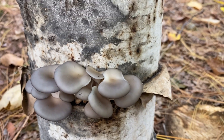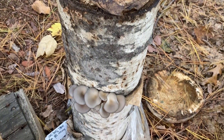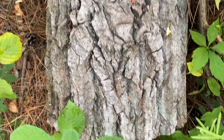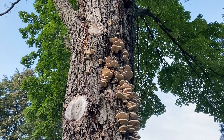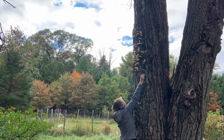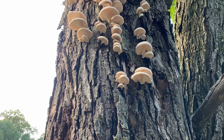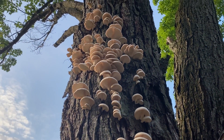Did you know that you can make a version of mushroom spawn using wild mushrooms and cardboard? While this might not be the most vigorous mushroom spawn you come across, it is a fun project for those looking to try to propagate their local wild fungi and grow that into logs. We use oyster mushrooms for this method. You can try other fungi, but oysters are aggressive, which leads to the best chance of success. I can't guarantee that every mushroom type will work, but for the cost of some cardboard and a few wild mushrooms, it's worth the experiment.